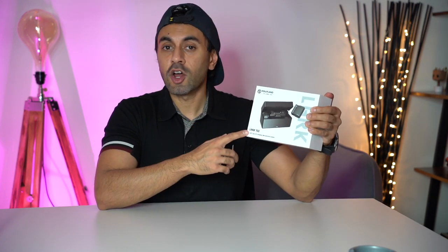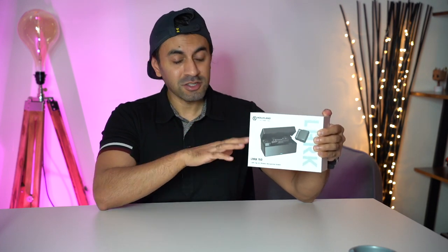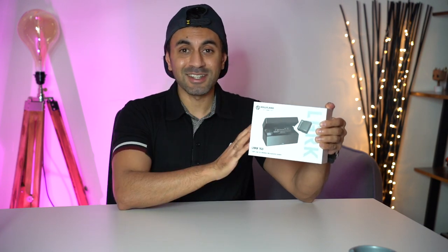Hey, what's up guys? Welcome to Trending Reviews. Super excited — this is the Holyland Lark 150. It's a brand new wireless microphone kit that was just released today. I'm super excited to try this out. You're going to love the design. This is the world's smallest and lightest microphone kit, and in my opinion, it's also the best designed. So going to unbox this, test it out, show you all of the specs and see what this thing can do. Let's get straight into it.